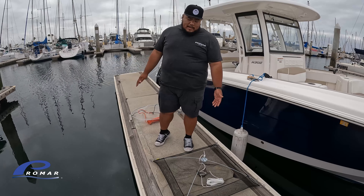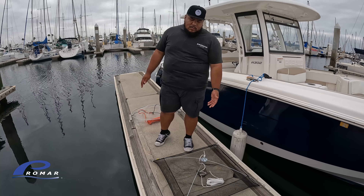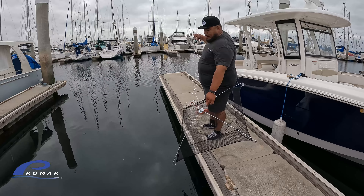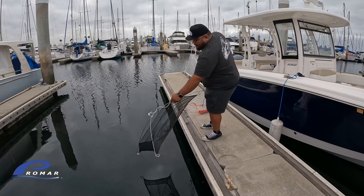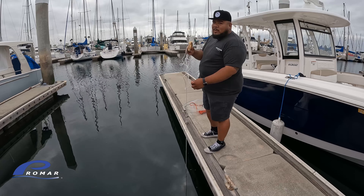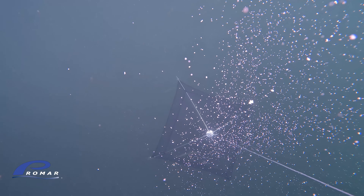Alright guys, we're going to start off with the umbrella dip net. The umbrella dip net comes with a rope, so you don't have to purchase another rope. All you've got to do is tie the rope directly to the dip net and then throw it right into the water. What I'm going to do now is lower this right below where I saw the bait, throw more chum over it, and then lift it up as I see the bait come over the net. Now that I've got it where I want it, I'm going to start chumming, and once I start seeing fish over the net, I'm going to pull.